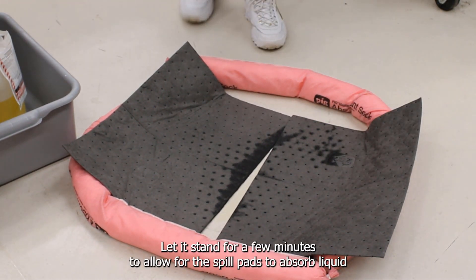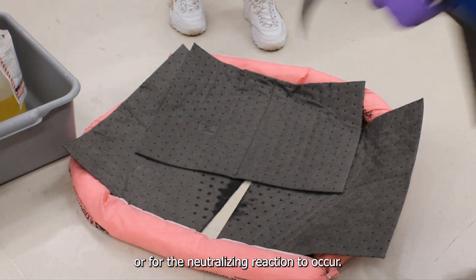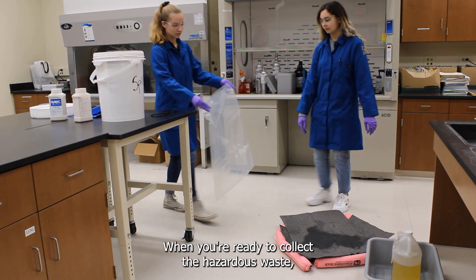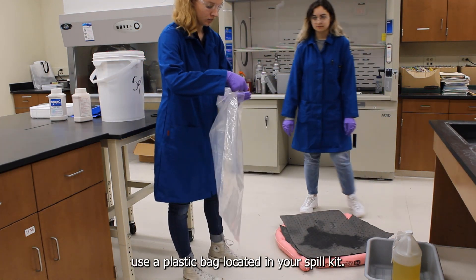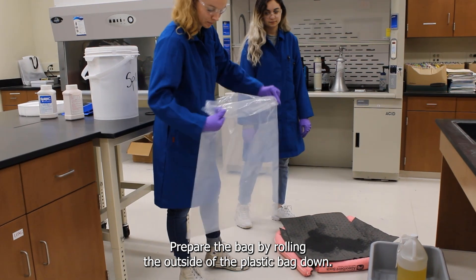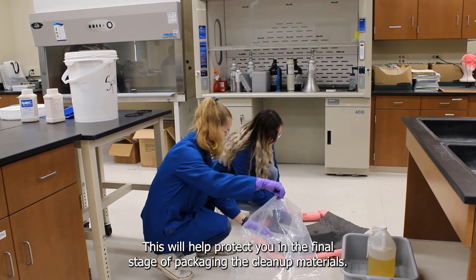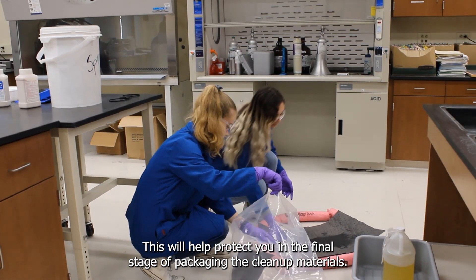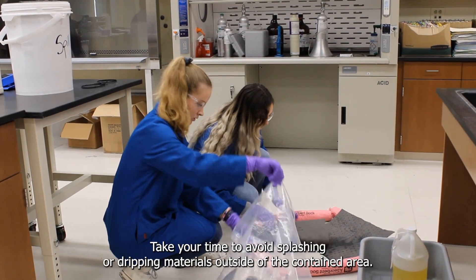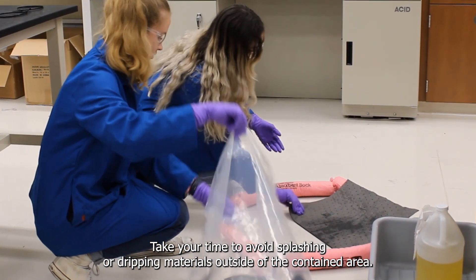Let it stand for a few minutes to allow the spill pads to absorb liquid or for the neutralizing reaction to occur. When you're ready to collect the hazardous waste, use a plastic bag located in your spill kit. Prepare the bag by rolling the outside of the plastic bag down — this will help protect you in the final stage of packaging the cleanup materials. Next, put all the materials you used into the bag, taking your time to avoid splashing or dripping materials outside of the contained area.